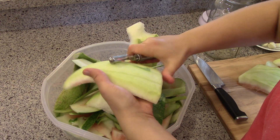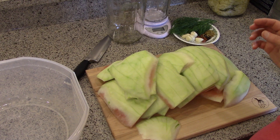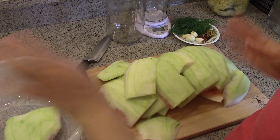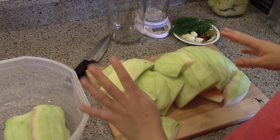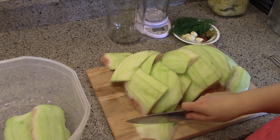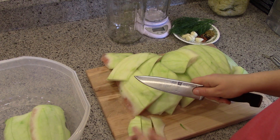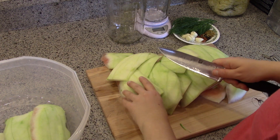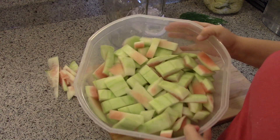Next I'm going to cut my watermelon rind up, but first I'm going to reserve a few pieces — because if I get started chopping I'll forget — to use as a weight to hold the rest of the pieces under the brine. Then I'm going to cut these up into roughly one-inch by two-inch pieces, trying to make them all even.